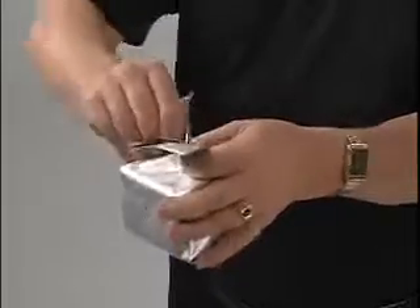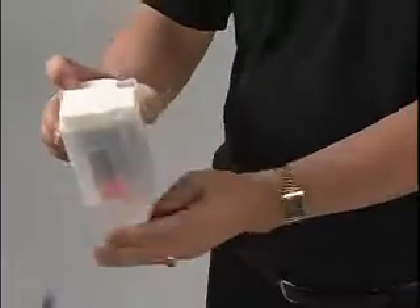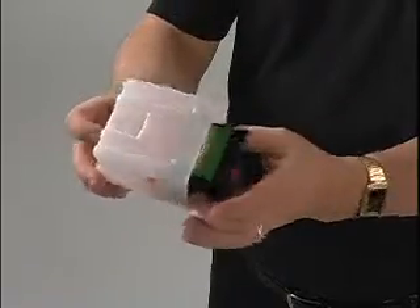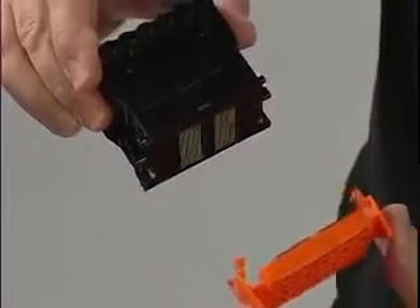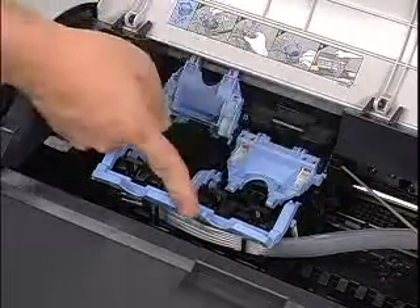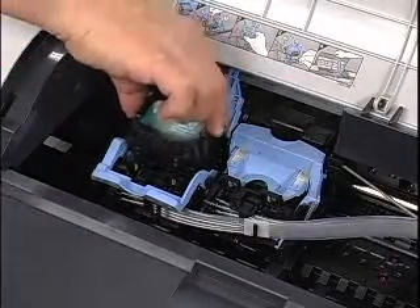Now remove the printheads from the carton and carefully open the packaging, holding the printhead on the sides by the grips. Never touch the printhead nozzles or any of the metal contacts, as doing so could damage the printhead and affect printing quality. Carefully remove the orange safety caps from each of the printheads, and again be sure to avoid touching the metal contacts. Ink spillage is possible when the safety caps are removed, so handle the exposed printheads carefully. With the nozzles facing down and the metal contacts toward the back, insert each printhead into the carriage. Push down firmly and close the printhead levers and covers to lock each printhead firmly into place.